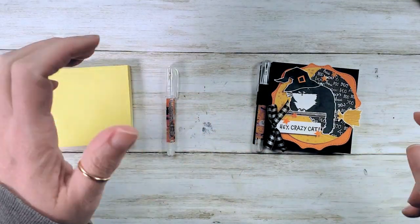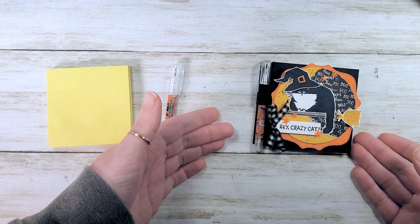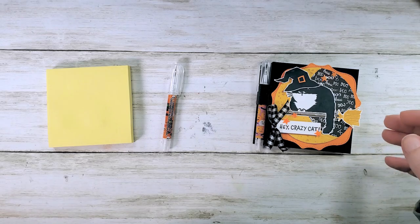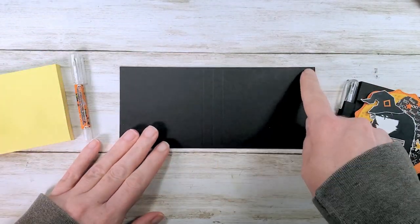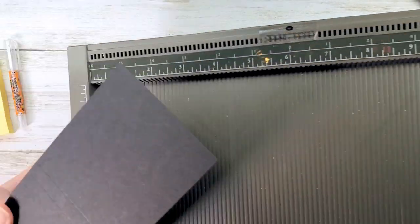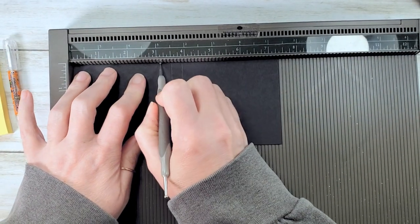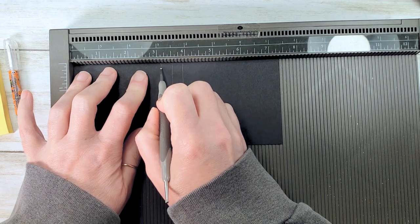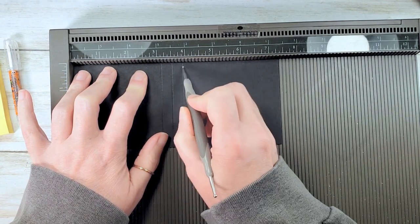I'll link the original projects below the video if you're curious to make this fun new Hey Crazy Cat sticky note cover. Our cover piece is basic black and it's seven and three eighths by three and a quarter. We're going to score on the seven and three eighths inch side at three and one eighth, three and a half, and three and seven eighths.